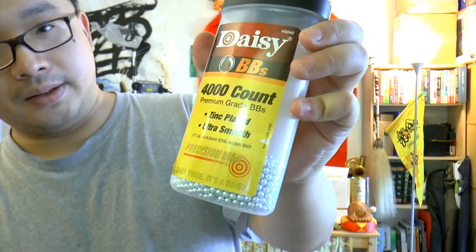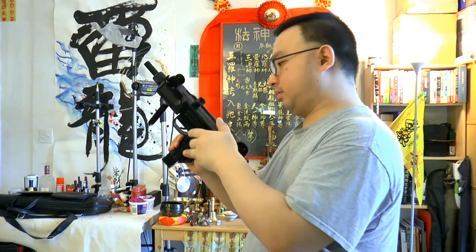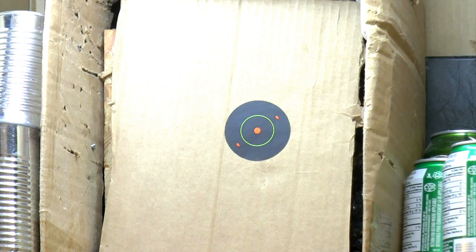Also not to forget, the FPS consistency is much better with HPA compared to CO2. When CO2 gets cold, it's not going to fire as hard anymore, and after the first magazine it really dies out. Now let's plug in some BBs. Today I'll be using Daisy BBs, 5.1 grain. Let's load it up and check out the target. We're going to stand back at 25 feet trying to fire this gun on semi-automatic. Let's see how it does.